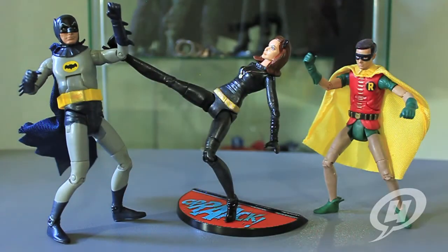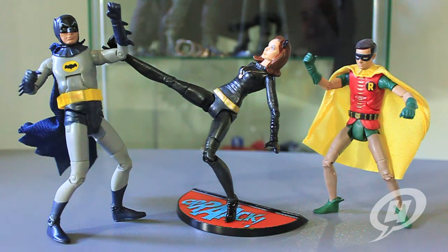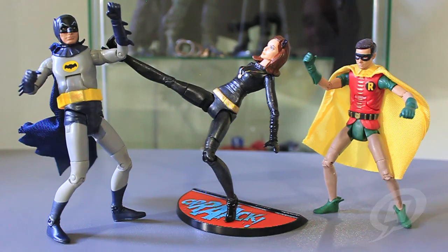That's going to about do it for this review. I am so incredibly happy to add her to my collection, and I can't wait to see where this line goes in the future. I'm hoping to add lots more villains to my 1966 collection — this is a collection that's absolutely fun to play with, look at, and collect. Catwoman is a definite addition to anybody's collection, so definitely pick her up. As always, if you dug it please like, comment, or subscribe, and check out all of our other action figure reviews right here on the Ungrownups channel on YouTube.